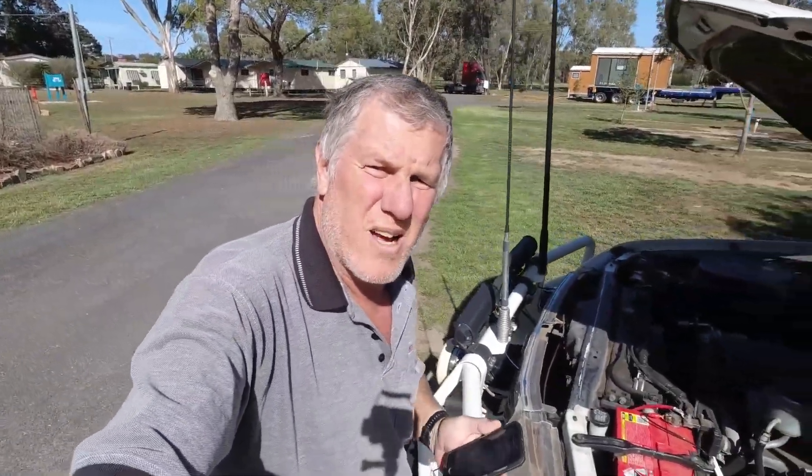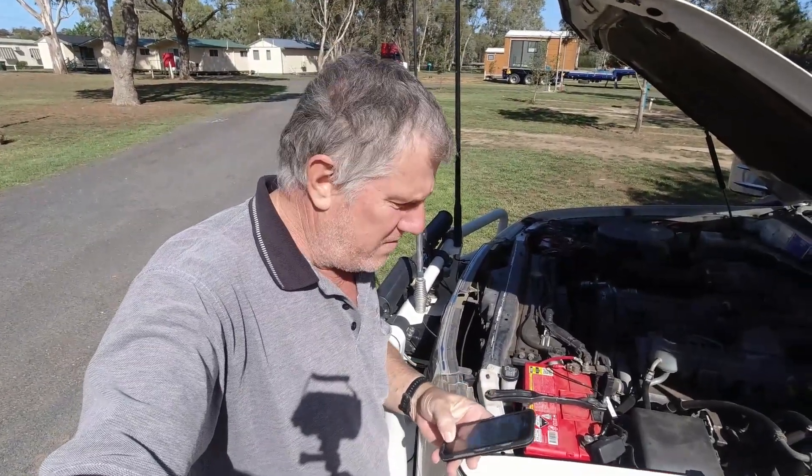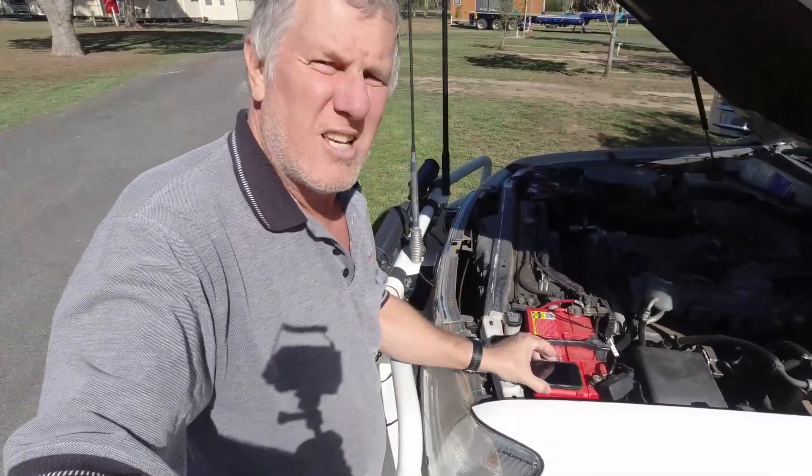So we'll give it a test for a few months to see how it goes. At the moment it's working pretty good. Hopefully the wife can keep an eye on it and stop flattening her battery all the time. Cheers guys.